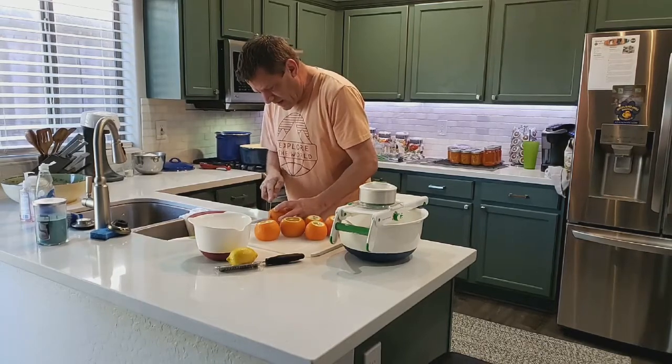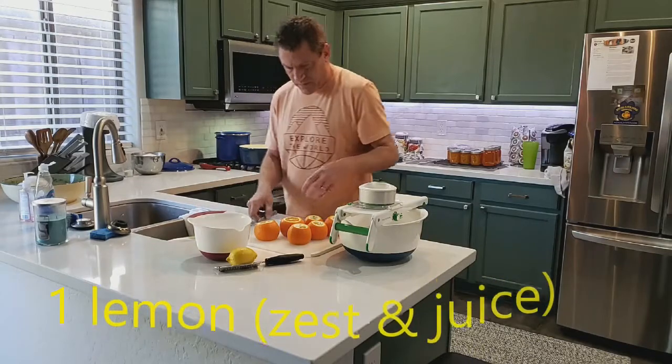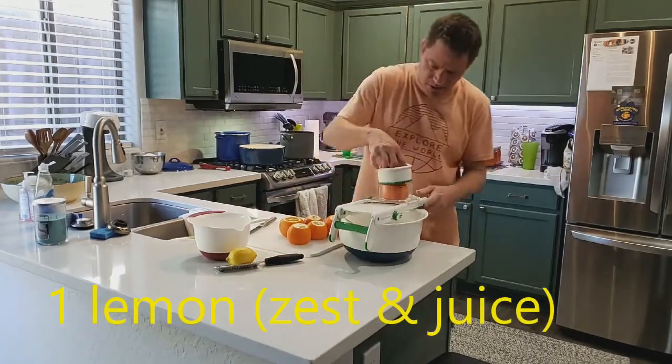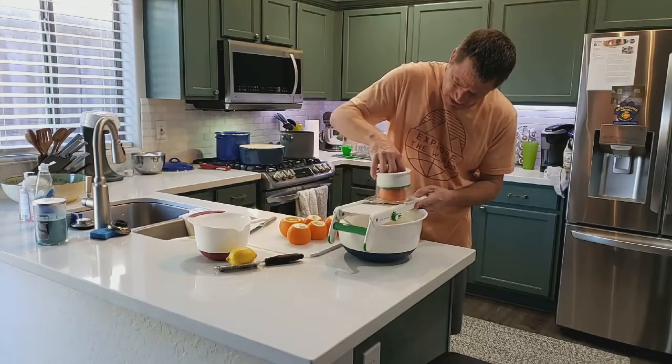Once we get these all done, we're going to take one lemon and take the zest from the lemon. We're also going to take the juice from the lemon, and we're going to run about an eighth of an inch.